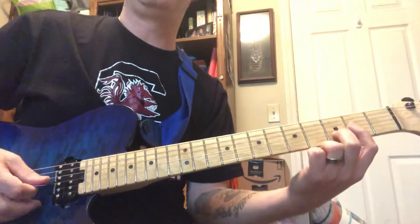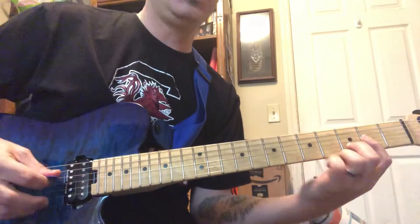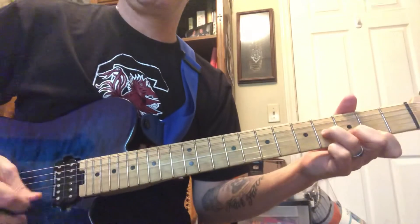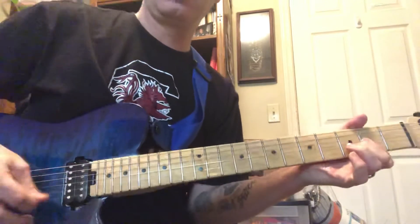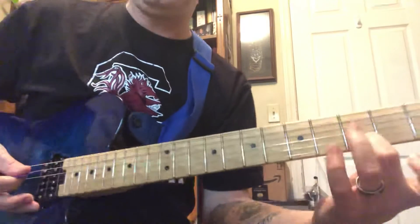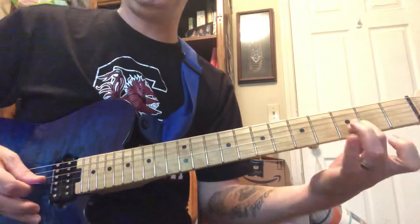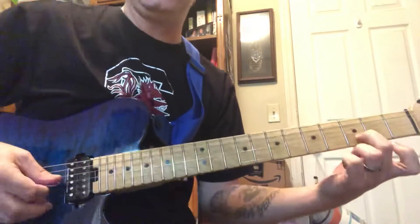Same picking pattern — third, second, first, second strings. Then you simply leave your second finger where it is, lift everything else up, and do the same picking pattern. You'll do this two times, and the timing differs slightly on the second pass.